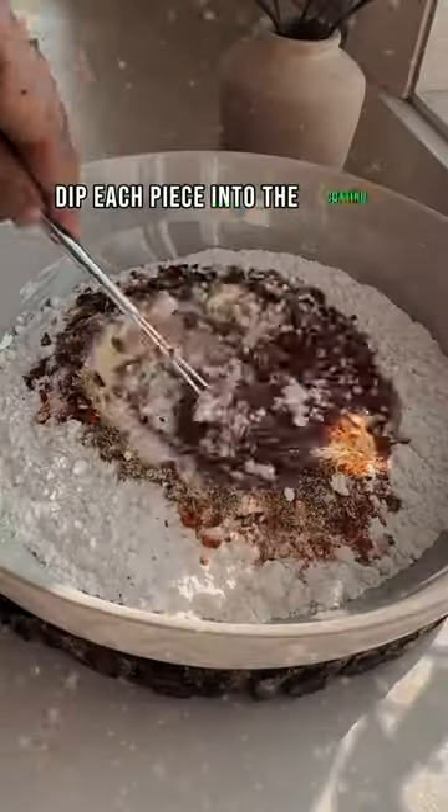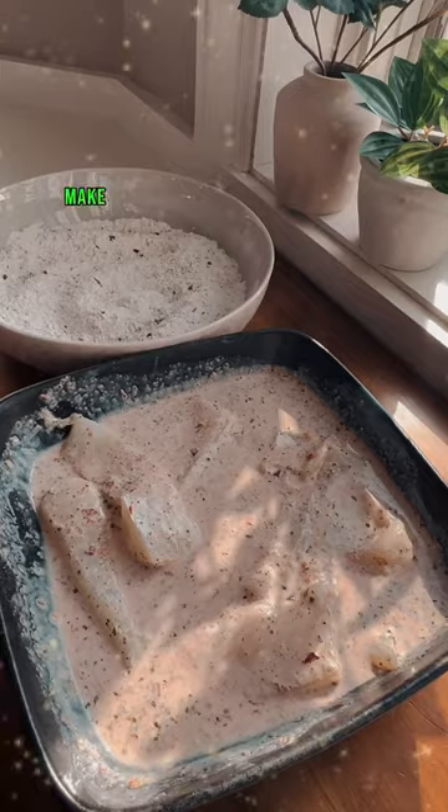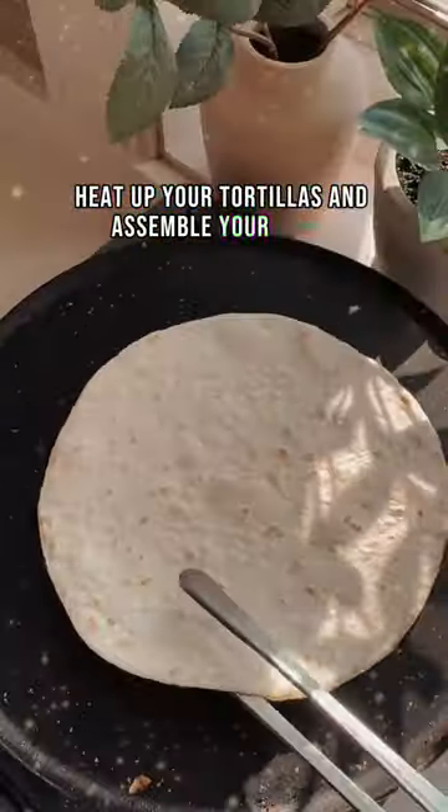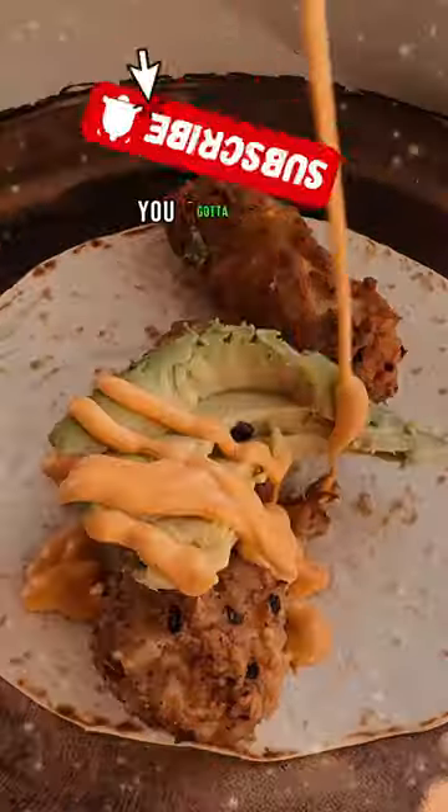Dip each piece into the coating and fry until crispy. Make a delicious pico de gallo and a sriracha mayo. Heat up your tortillas and assemble your tacos. I served it with a cold beer — it's so good, you gotta try it.